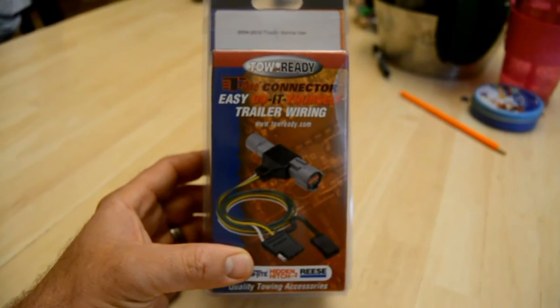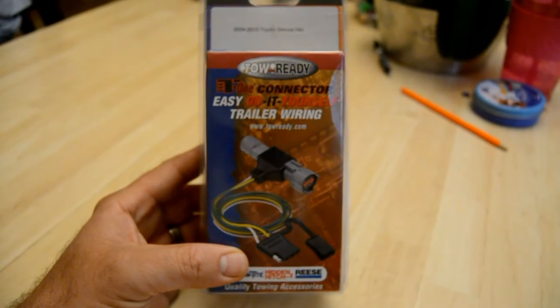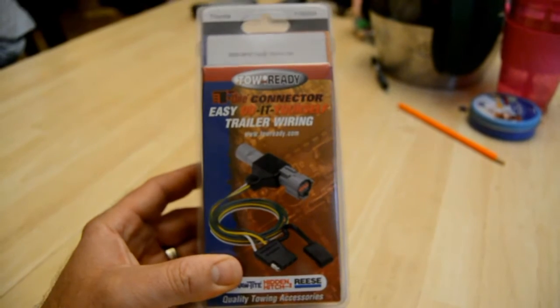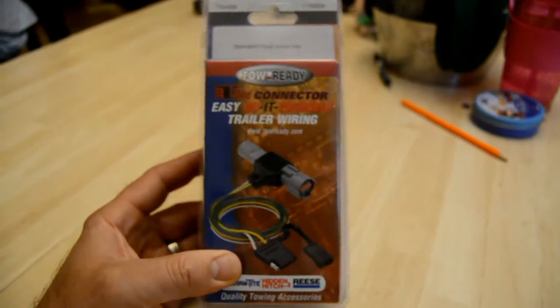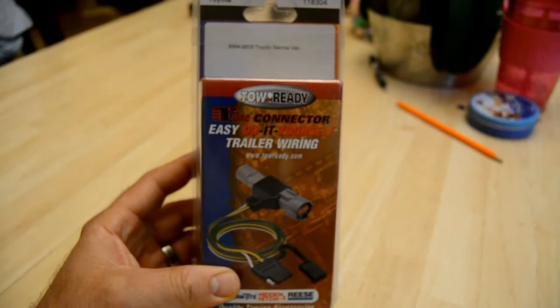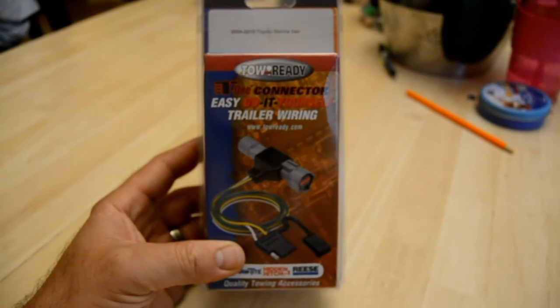Amazon.com has them as well, but before you buy online, look at your local business — call your local welding shop and see if they carry it. This one for my vehicle was $45 to $50 on the internet once I included shipping, and the local retailer had it for $33. So I saved myself $15 and I supported a local business, which is always nice.